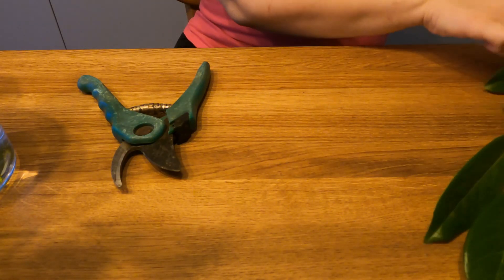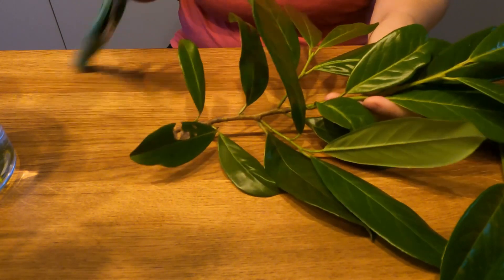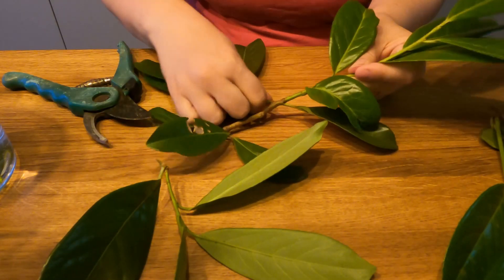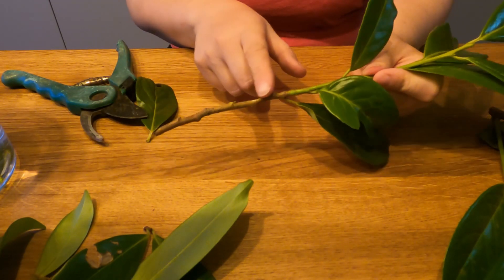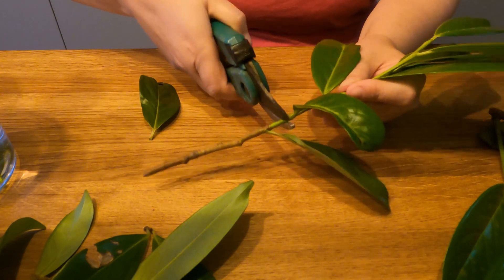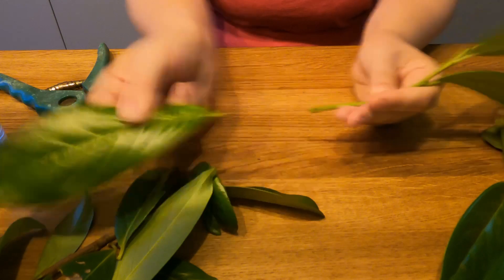I have here a branch of cherry laurel and I'm going to remove everything from the main stem including the leaves. And now on this branch you can see that I have a brown part and a green part. I'm going to cut it right up under the leaf node on the green part so that it creates a green cutting.